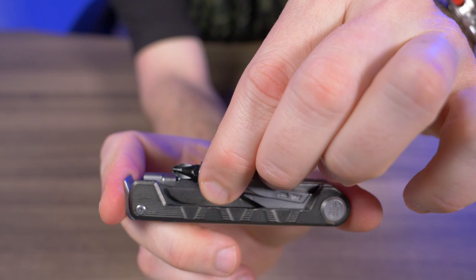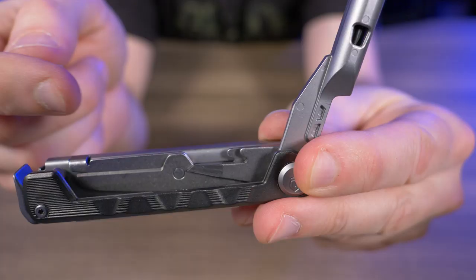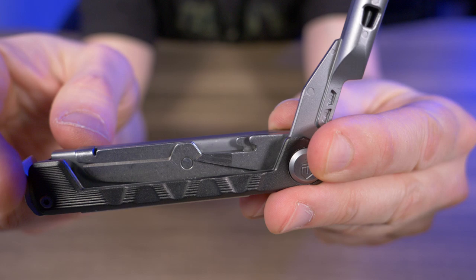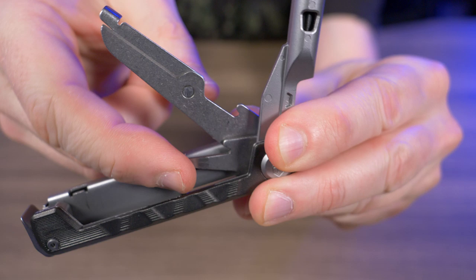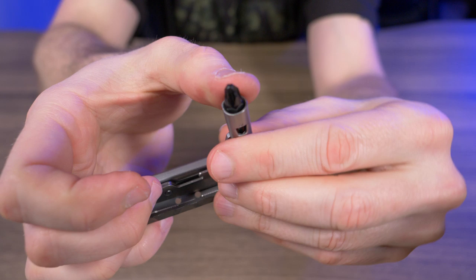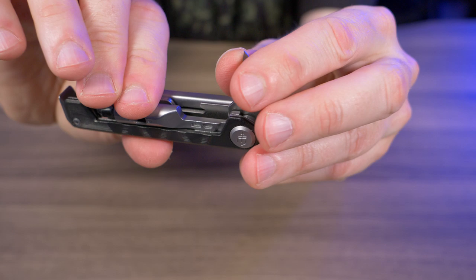Watch what happens when I lift up on the bit driver — all the other tools want to come with it. Also, the awl is dead center and look at the spacing of the thumb notches — it's almost impossible to reach in there without thumbnails. You basically have to fidget around with each of the other tools and lift everything up before you can get the awl out individually.